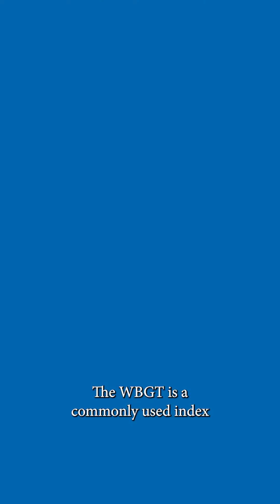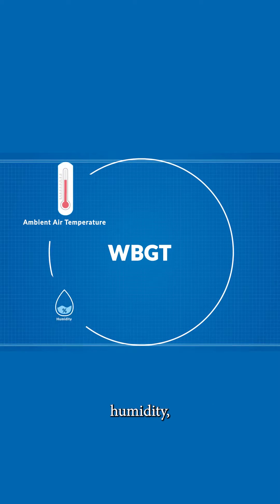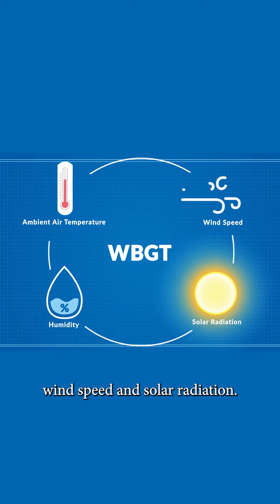There are various methods to measure environmental heat stress. In Singapore, we use the wet bulb globe temperature, an internationally recognised indicator of heat stress on an individual, to derive the levels of heat stress. The WBGT is a commonly used index and takes into consideration the combined effects of ambient air temperature, humidity, wind speed and solar radiation.